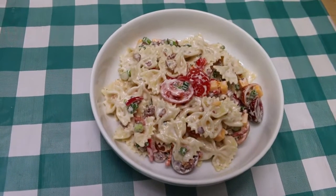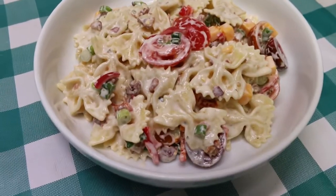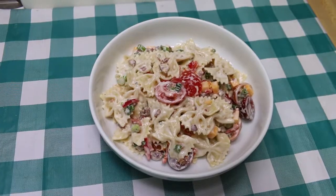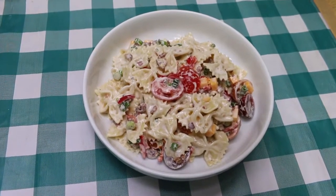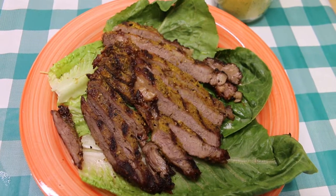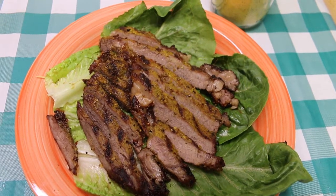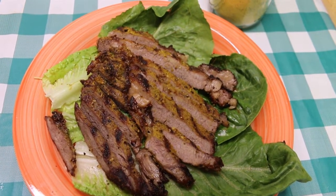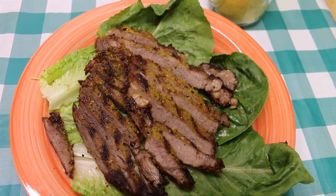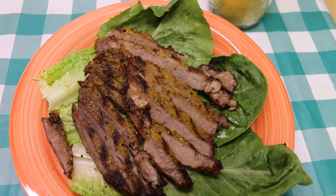Hi everyone, welcome back to the kitchen! Today we're going to be making this delicious bacon ranch pasta salad that you can serve as is or add a protein of your choice. You can adjust it with the veggies that you love. Rick's going to toss a beautiful Butcher Box ribeye steak on the grill, and we're going to show you how to do it to perfection, talk about the importance of a meat thermometer, and how you can tell if your steak is done the way you like it without a thermometer — just using your hand.